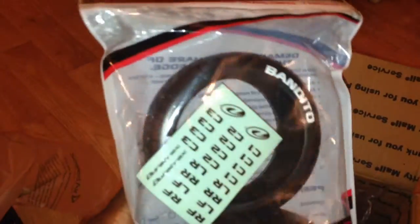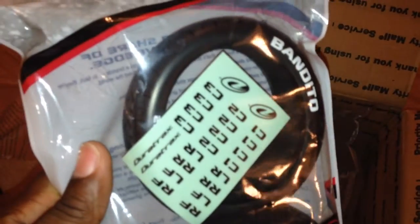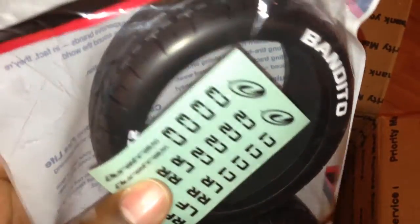Damn, these things are huge! These are huge — these are actually buggy tires. You see the Banditos? These are the C2 compound, which is soft — not super soft, but soft.